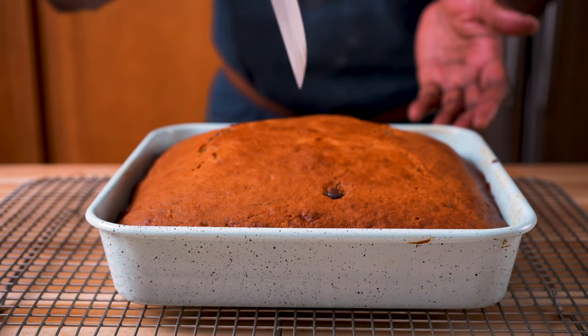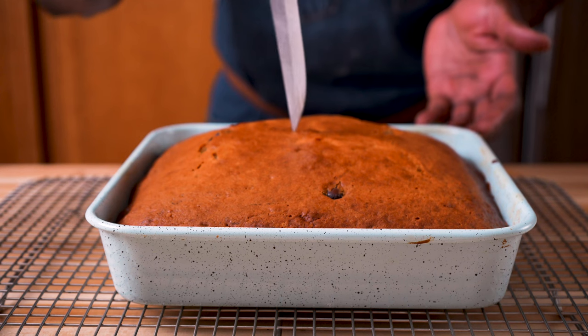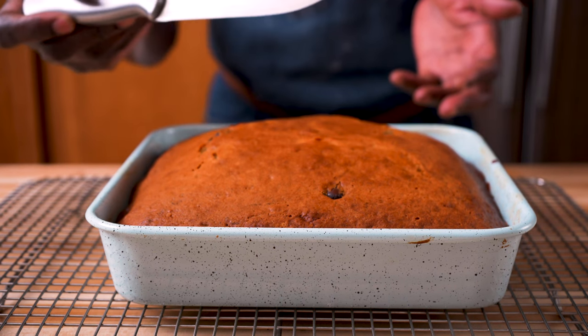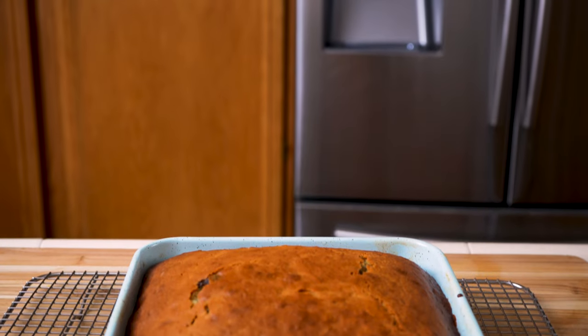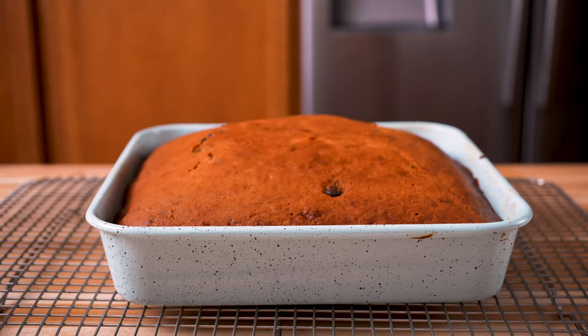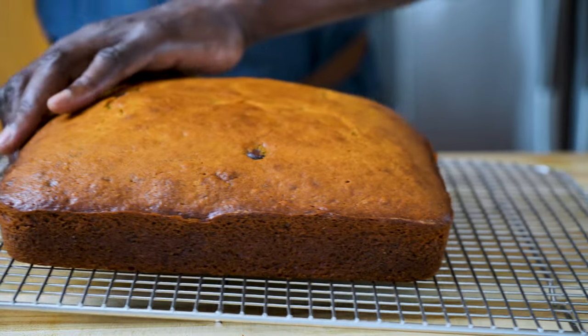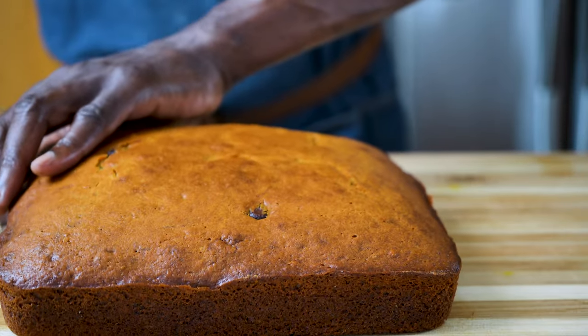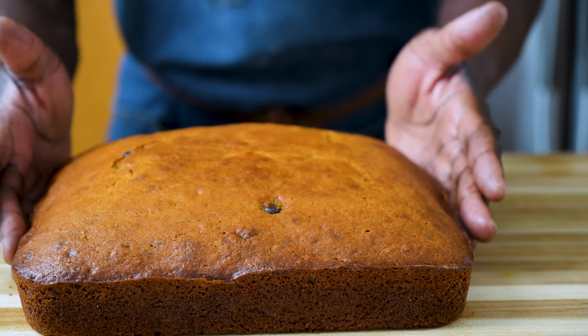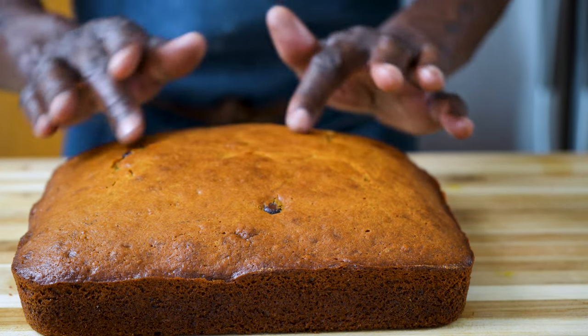This cake was in the oven for about 42 minutes or so. The knife comes out clean, so it's all done. Leave it for about 10 minutes just to slightly cool down. So this cake is all cooled down — a good time to cut into it and enjoy the labor of our baking.